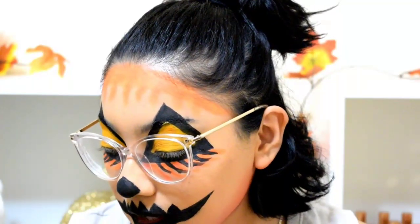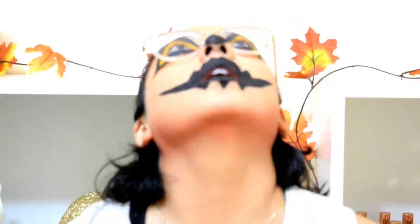You guys, I want to die right now, that looks so ugly. I'm going to wipe this off and do it again.